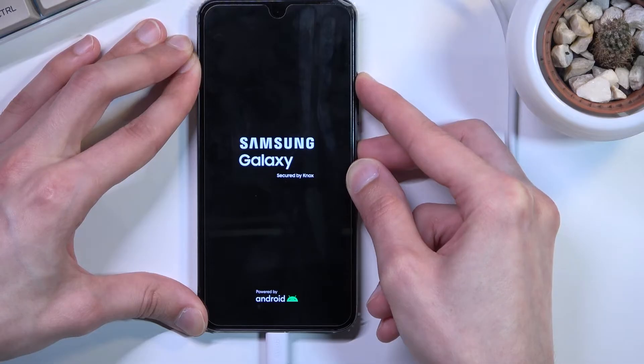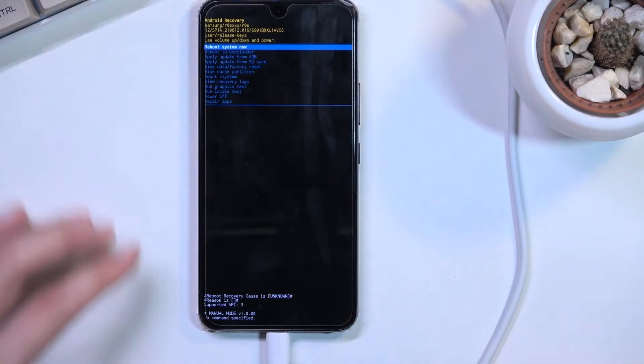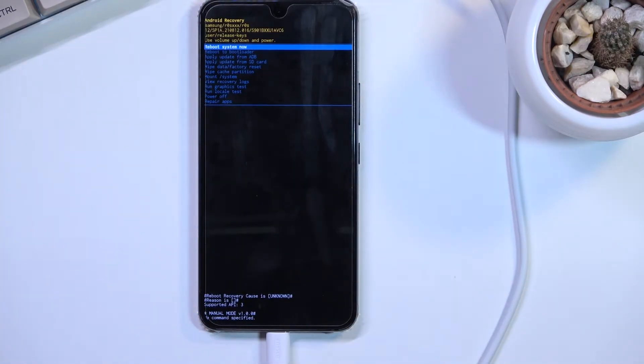And there we go. Now the reason why I let go of those keys is because it looks like I started holding them a little bit too soon, which again — too soon also won't boot you into recovery mode. So all I needed to do is let go of them for just a brief moment and hold them again.